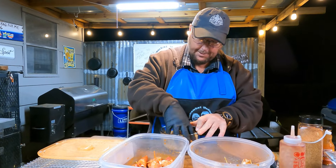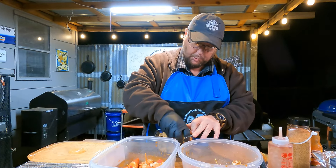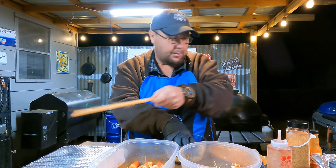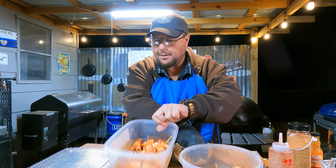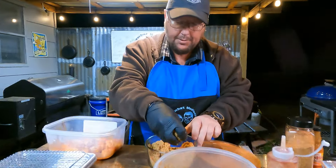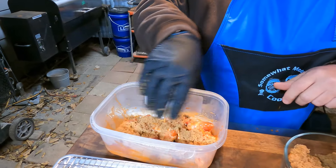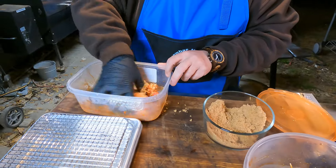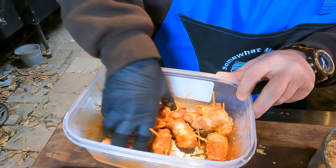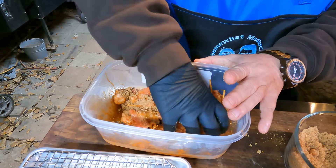We should have done that when we go to the next grill. What grill are we cooking on? We're gonna cook on the Kamado. We're gonna take this and - not gingerly, liberally - just use it on them. Toss them around in it, get them all groovy and coated.